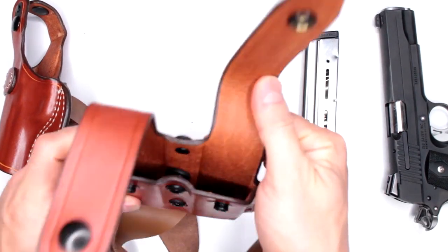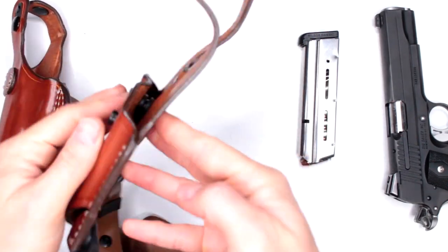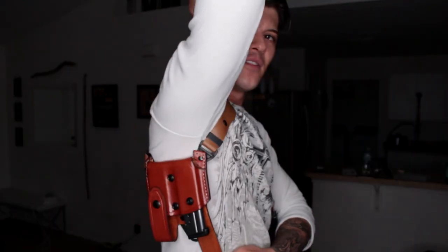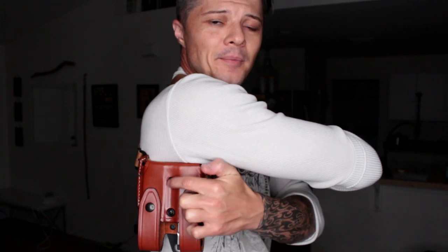The magazine pouch has two spaces. I really like the fact that even though it's pointing all the way down, when you open the magazine pouch the magazine doesn't just fall out — you actually have to pull it out. And if you want to add or release some tension, you can do that by adjusting these tension screws right here.